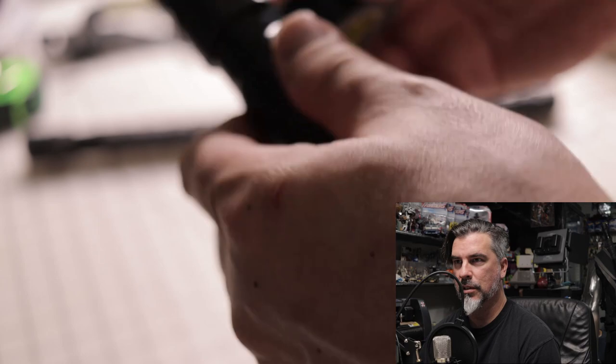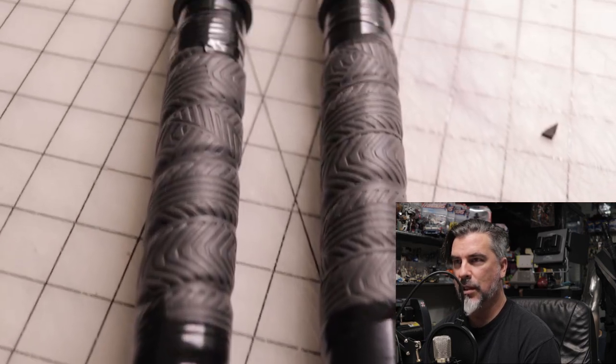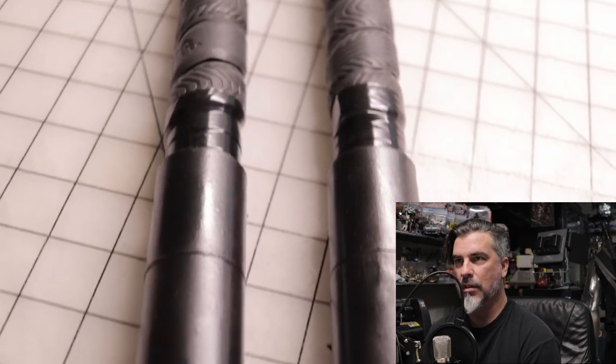Here's the electrical tape, kind of taped at the ends of them. Here they are, all finished.